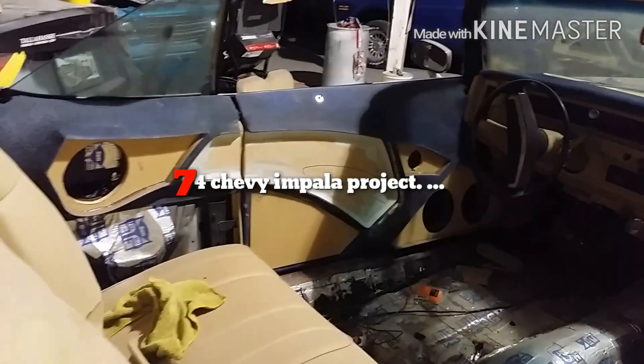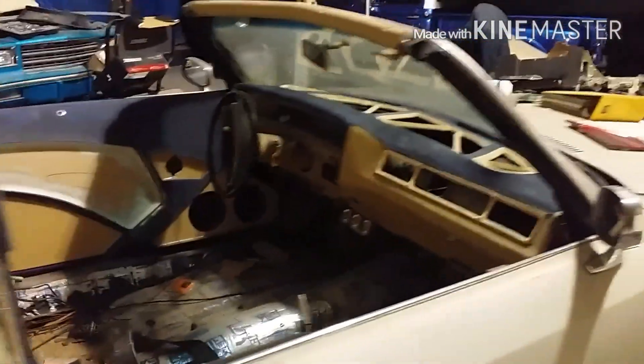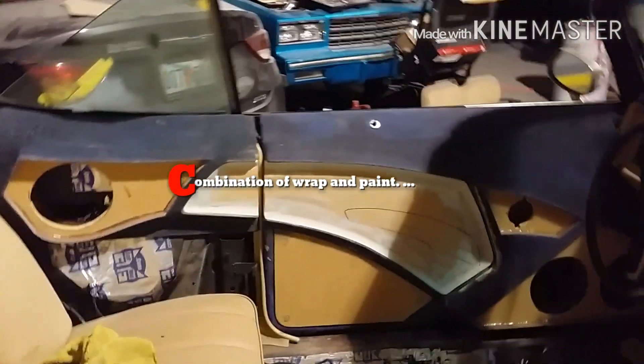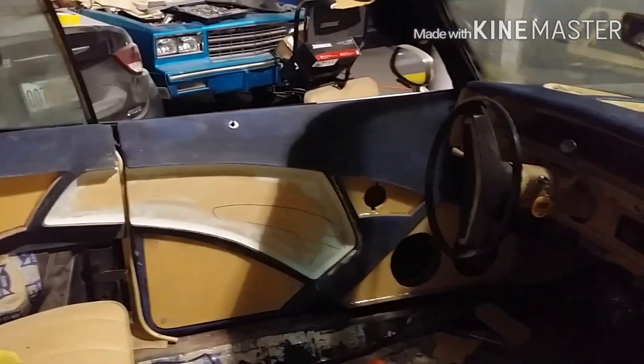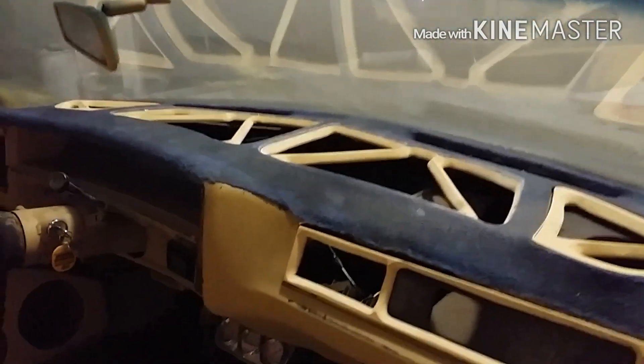What up YouTube, back with a video update. It's a project I'm doing — a 74 Impala convertible. I actually got two builds I'm doing at this time. I got a short bed I'm doing too, I'll have an update for that soon. This build is gonna be a combination of wrap and paint, and it's gonna have LEDs and plexiglass in certain spots on the car, like in the dashboard — I have plexiglass LEDs across the top right there.